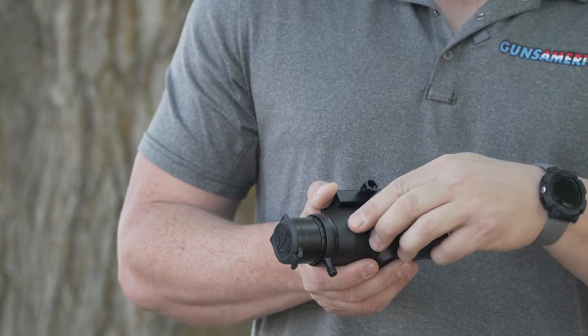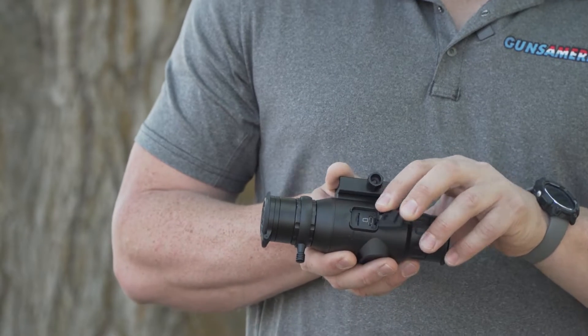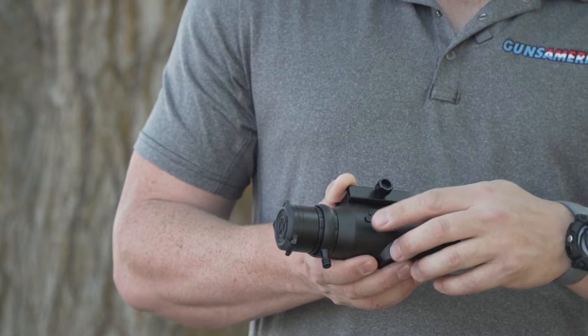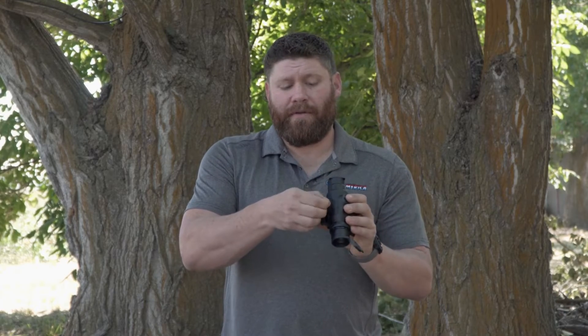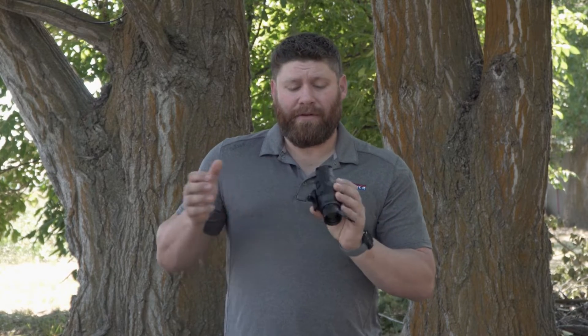One of the best features is that it records both audio and video. Right here on the side you pop this open and insert an SD card — it takes up to a 256GB card — and it records in 4K. There's also a second flap that opens to a USB-C port, which lets you use an external battery pack. You can mount the pack on your gun or put it in your pocket and basically run forever.